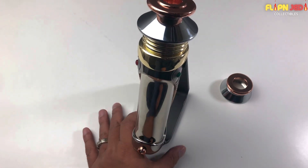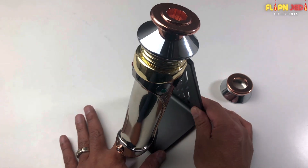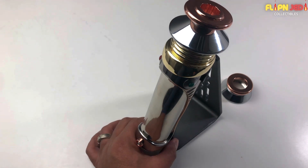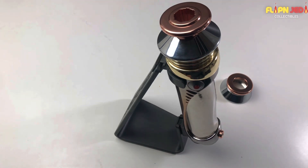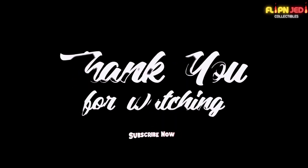Let me know if you have one of these lightsabers and what you think of this new lightsaber unboxing series on the channel. I hope you enjoy it as much as I do — I have a lot more to go. If you like this content, please consider subscribing and turn on that notification bell so every time I upload a new video you'll see it. For everybody already subscribed and always coming back and commenting, I just want to say thank you. Until next time, I'll see you guys at another unboxing!